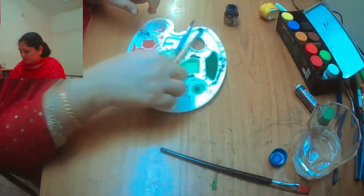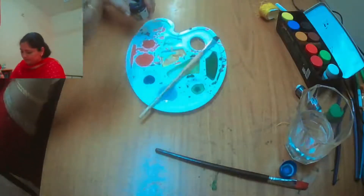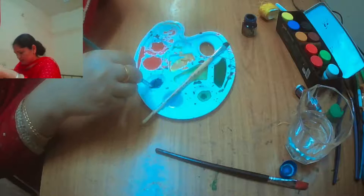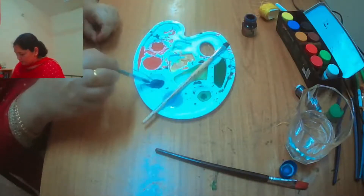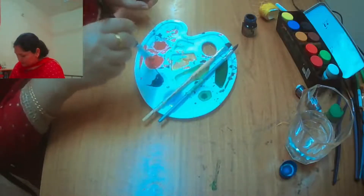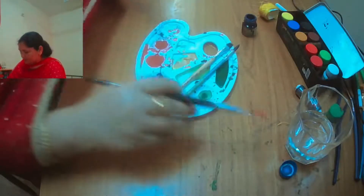Now we will take a thread and dip it into color. I have already taken some water - you have to add a little water and mix the color. Here I am putting blue color, red color, and green color. You can dip the thread into the color like this, using different colors at one time, or with just one color as well.